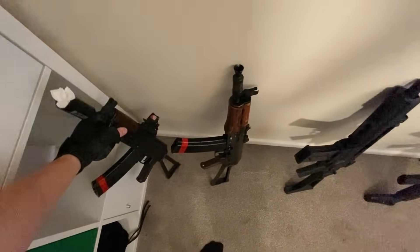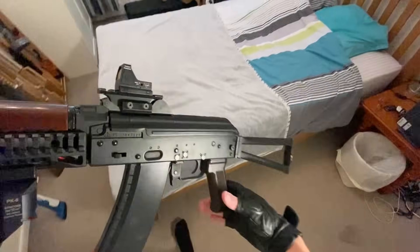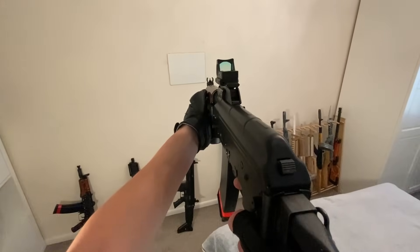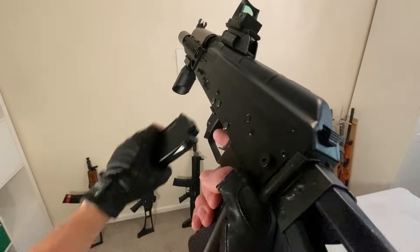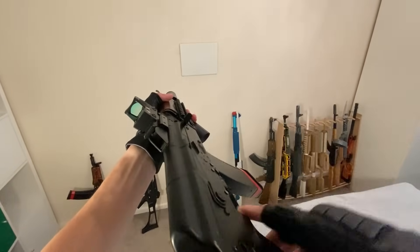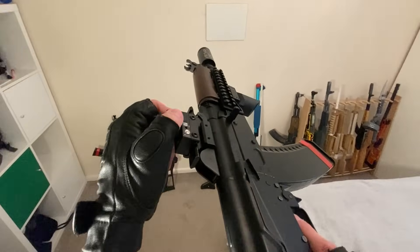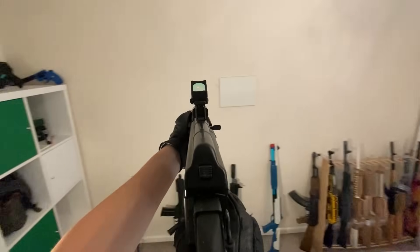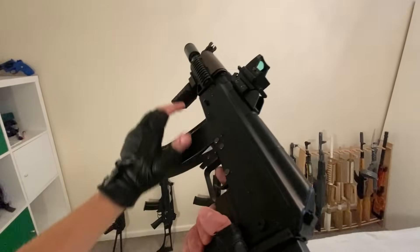Some of the guns I do have muscle memory for, but some I just don't — like this AKSU, it's quite a new gun and I just don't have the training. I don't have the muscle memory to do any manipulations with it. You can actually see the red dot on this one — look at this, that's so cool. You guys can actually see it now.